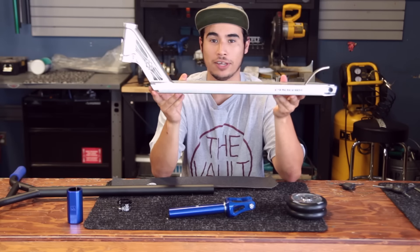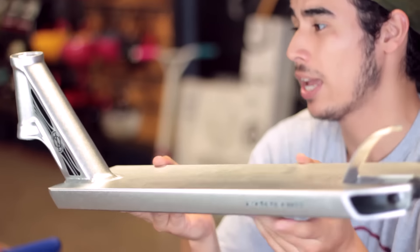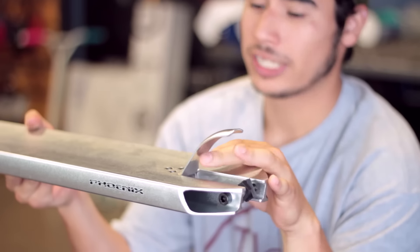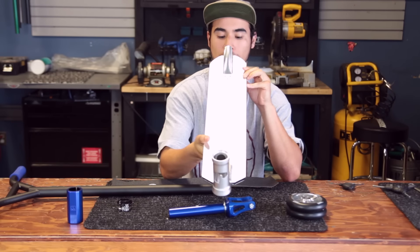This beautiful Phoenix Ion deck that comes five wide by 22 inches long. Head tube angle of 82 and a half degrees. New style Switchblade brake with three bolts, which are pretty nice keeping that brake solid.